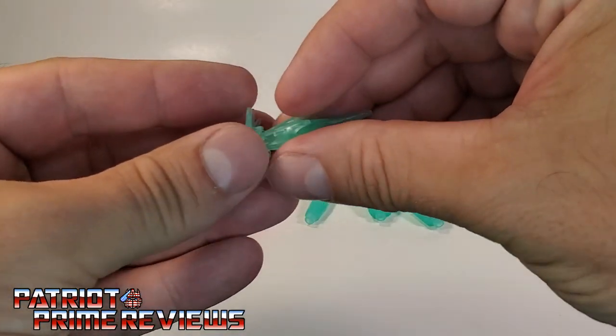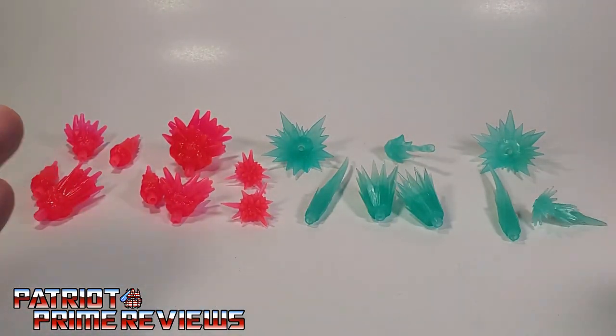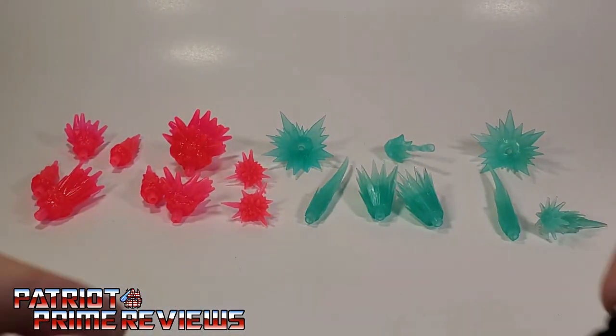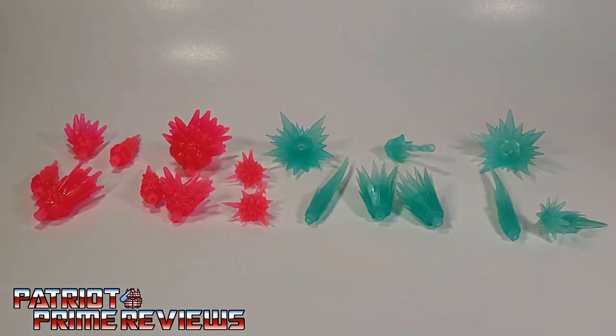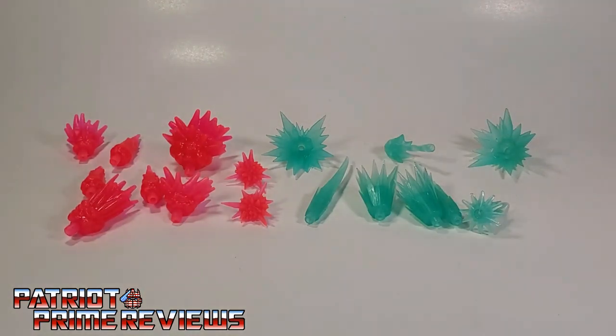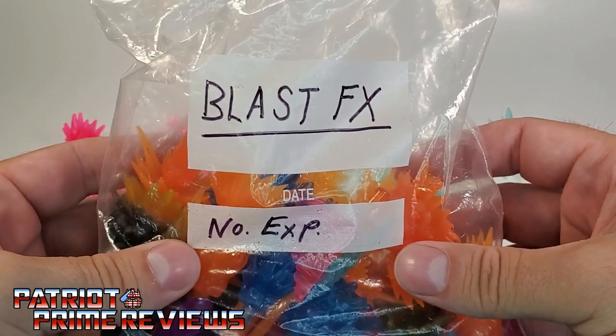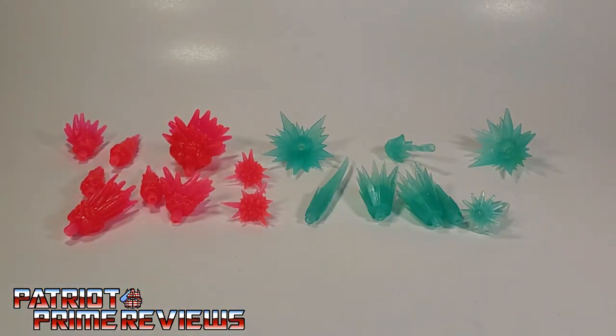The light aqua ones — I mean, these could be like freeze blasts or something. But hey, at least we didn't get jet black blast effects like we did with Rodimus Prime. So that's pretty much it for the blast effects — they're pretty much going in my blast effects baggy. Now let's take a look at Tricranius.